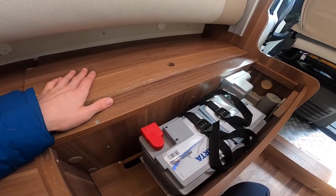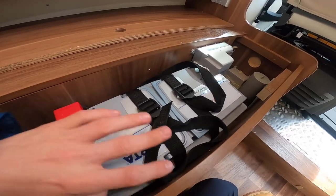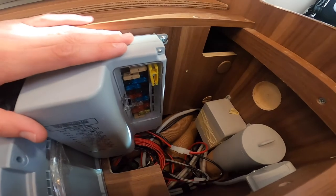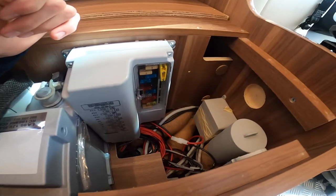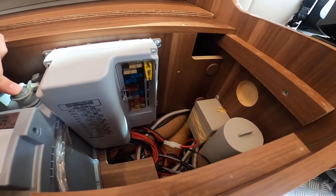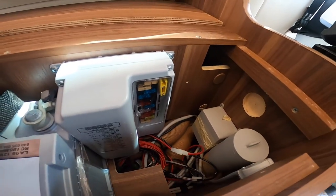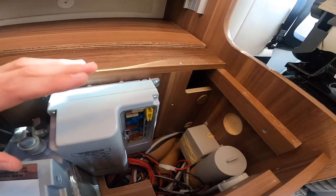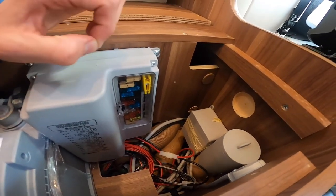Underneath this seat, lifting the panel behind the passenger seat, you do have your leisure battery. You also have all your 12-volt fuses which are listed with what they do and their amperage. Do carry some spares - you'll need a variety: 10, 5, 15, 25, 20 amp fuses, which you can get from your local motor factors or online. Just carry some spares with you, and if a fuse blows you can pick the fuse out and replenish it.